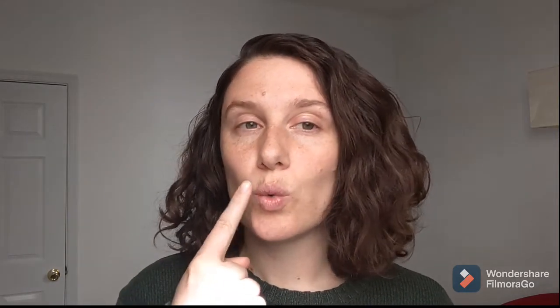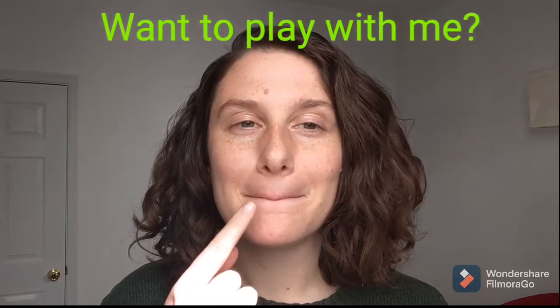And then if you would like to play with a toy with a friend together, you could ask your friend with round lips: one, bring your tongue up, two — lips together — play, round lips — with, lips together — me. Want to play with me?